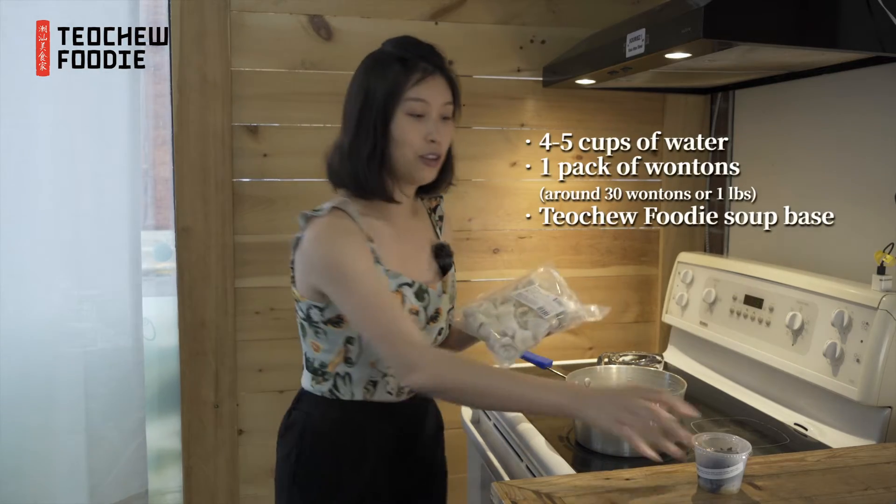Hi, Chanel from Te Chiu Foodie. Today in this video, I'm going to show you how to make wonton soup at home by using our wonton and also our soup base.